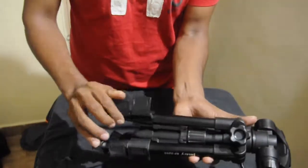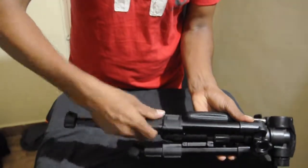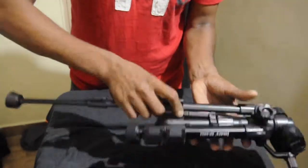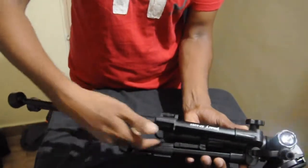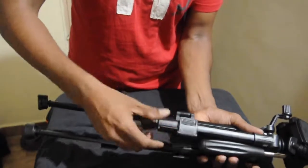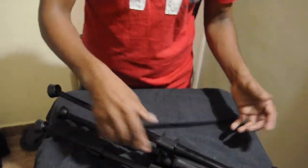This is very compact. What I've got inside the bag — you can extend these legs. Not so much though. Since it's a compact tripod, I don't think you can expect too much about that. This much you can extend.